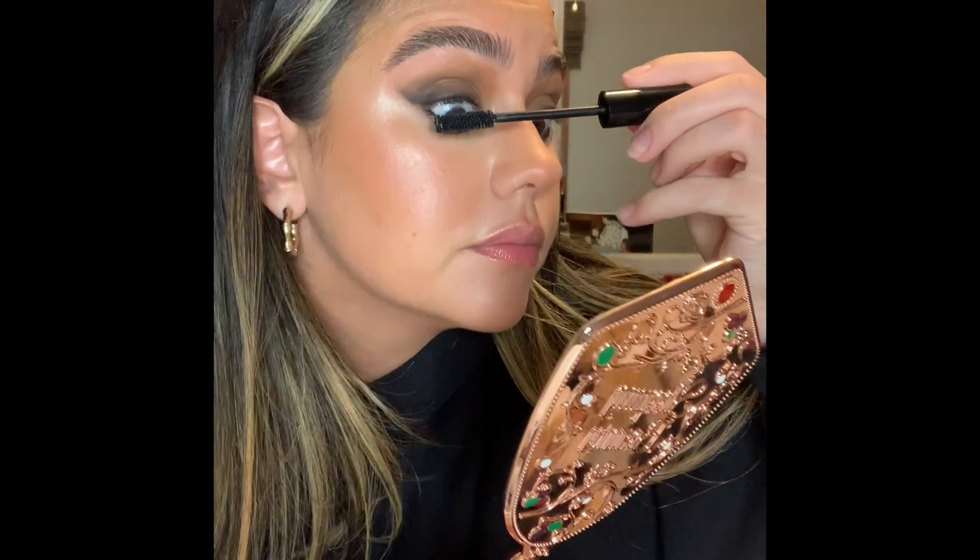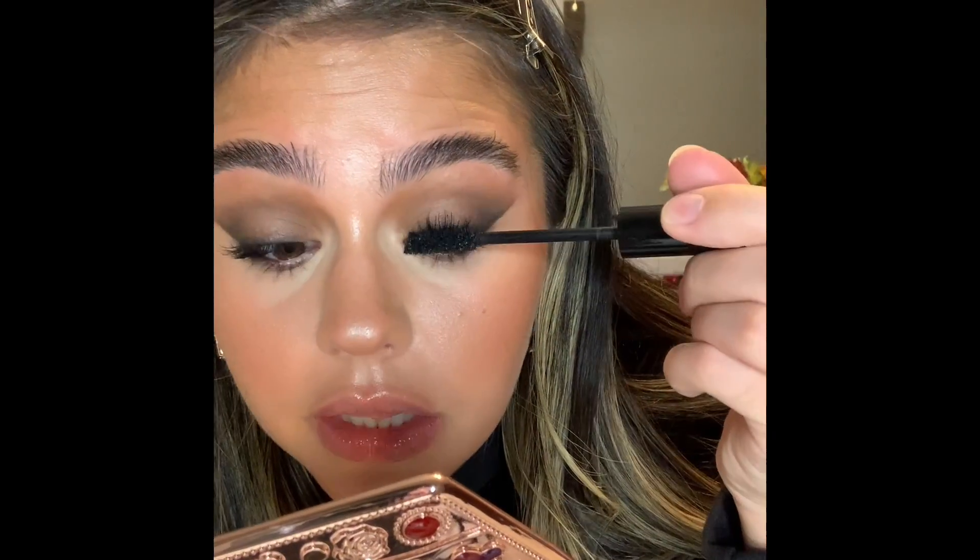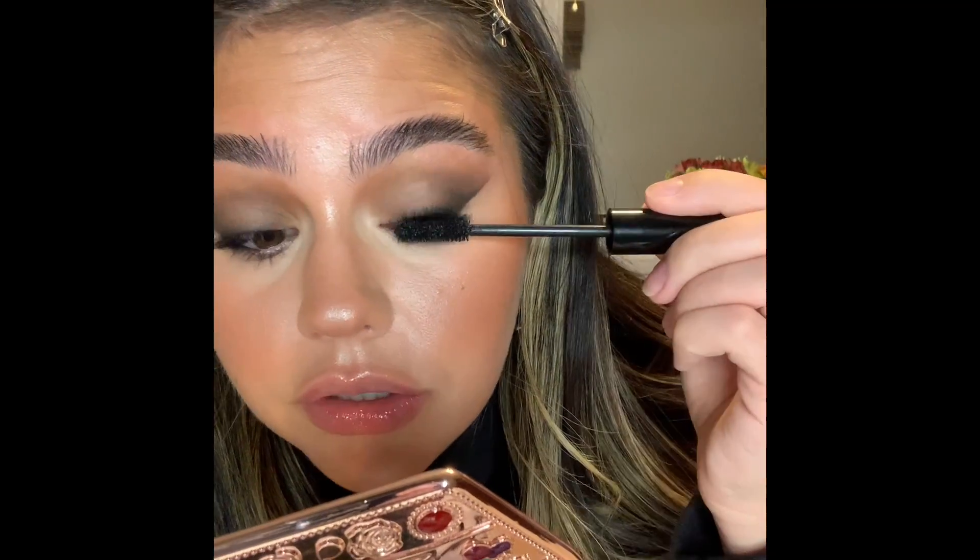I'm going to take my Pat McGrath Labs Fetish Eyes Mascara — I've been loving this stuff. Another mascara I'm obsessed with is the Benefit Roller Lash; I've gone through like 700 million of those tubes, but this one I've really been loving. It's super black and makes your lashes super long. And this is... actually wait, this is definitely not the finished look yet — we forgot lips.